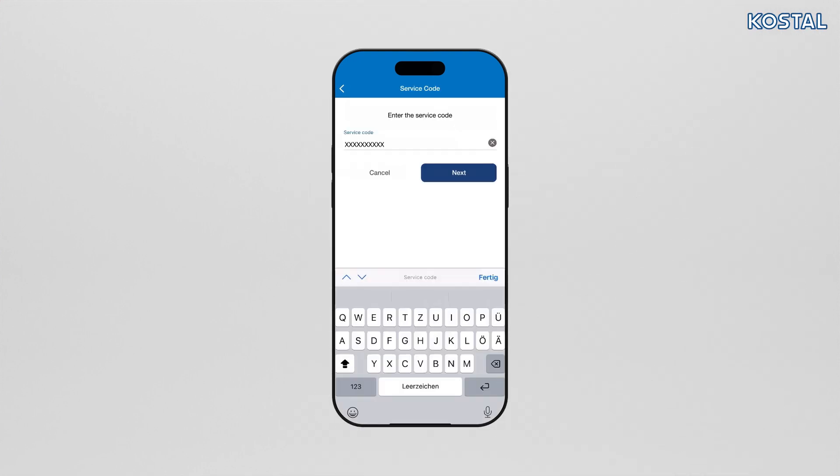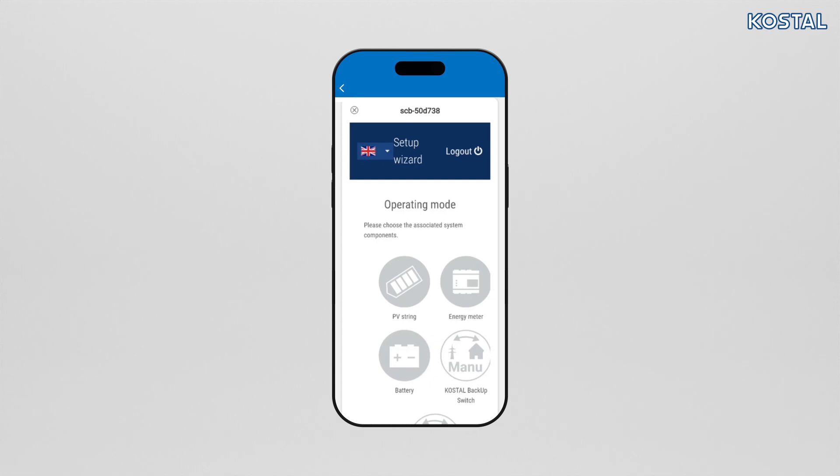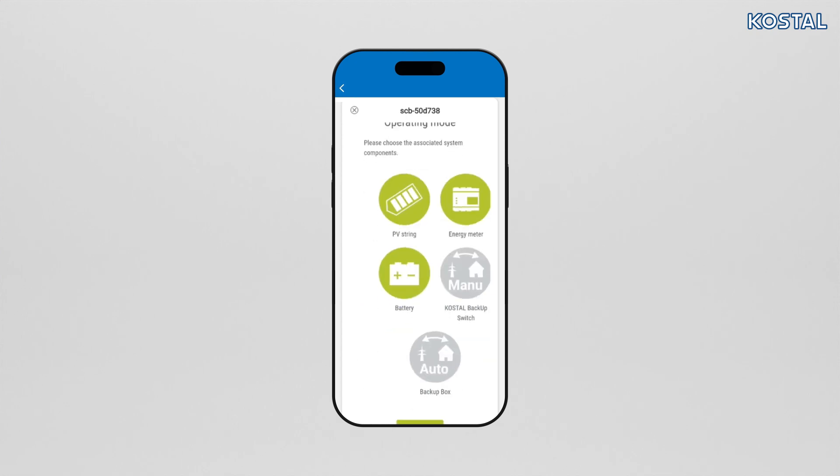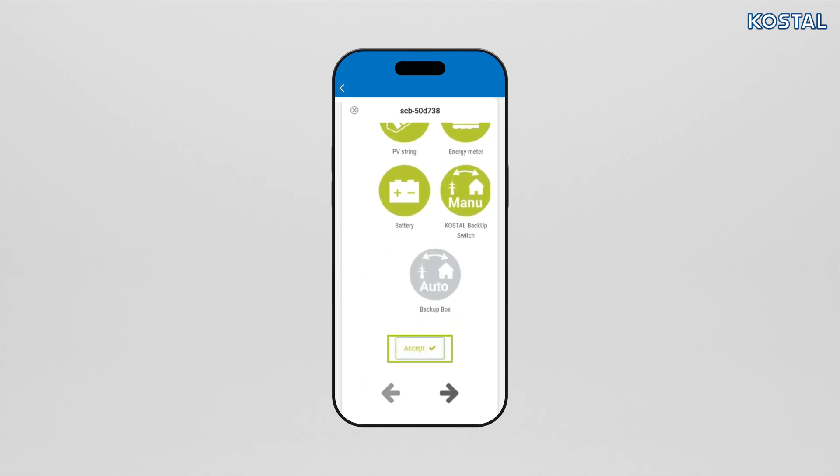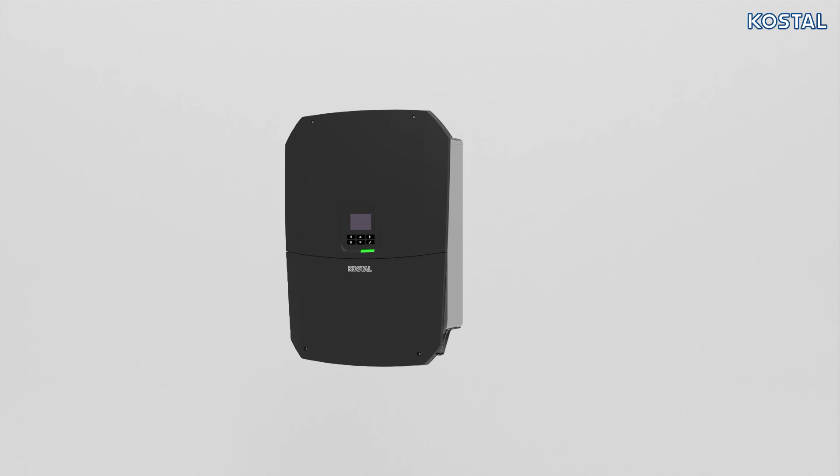If you have registered with the Coastal Solar Terminal and are assigned to the installer role, the service code is transferred automatically — you can however enter it manually too and confirm by selecting Next. Should you see a message indicating that you are not connected to the internet, be sure to remain connected to the inverter's WLAN, otherwise the connection to the inverter will be lost. Under Operating Mode, select the components that you want taken into consideration during the setup process. Save each page using the Save button.